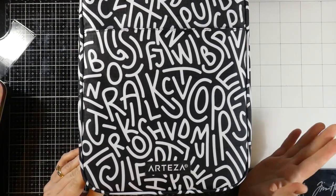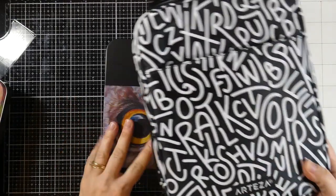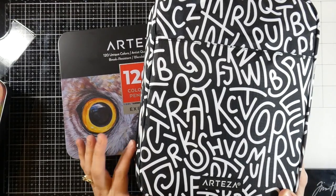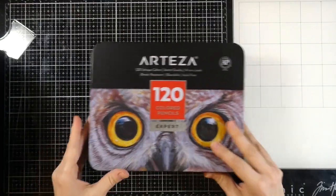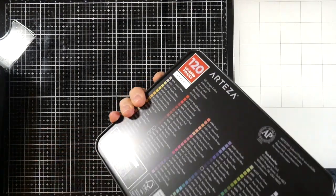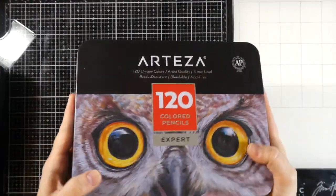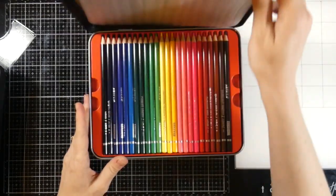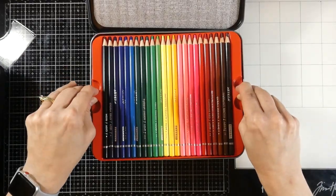I won't go into too much detail about it, but with a giant tin like this, my preference would be to have them in a case like this. There's nothing wrong with the metal canister it comes in — it's actually pretty sturdy and it has all the colors on the back. It's a nice tin. The only thing is I like to be able to have my colors out and available and easily accessible, and these come like this.